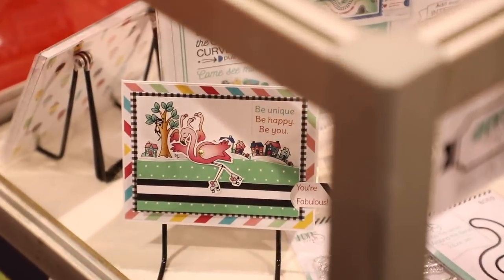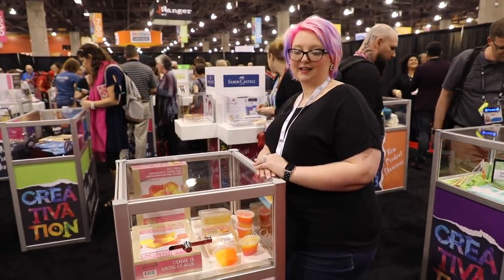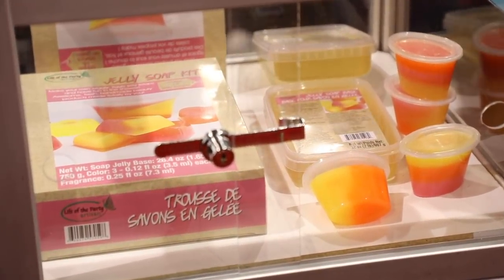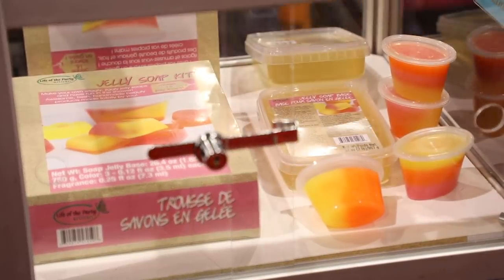Life of the Party has this wiggly jiggly jelly soap kit, which is really great because it's a little different for a soap kit — it actually has wiggly jelly in the soap, so it doesn't just have a solid center; it moves around. We'll be looking at a demonstration later in the show.